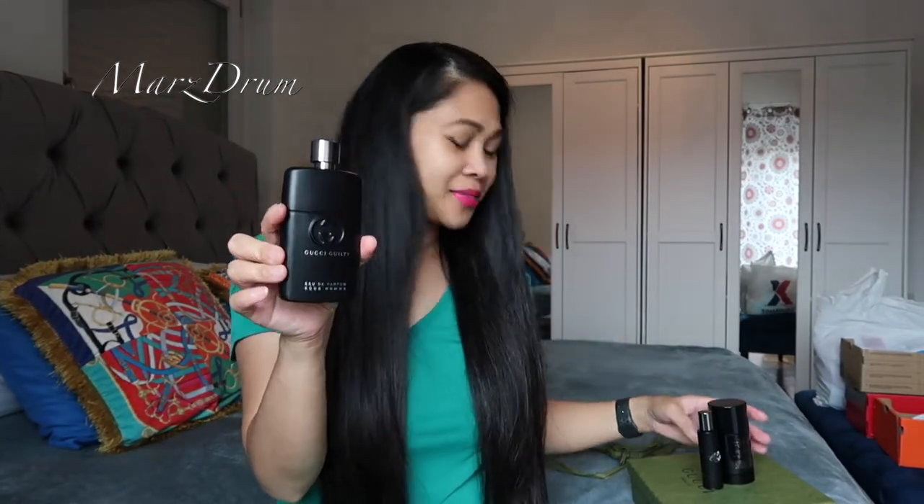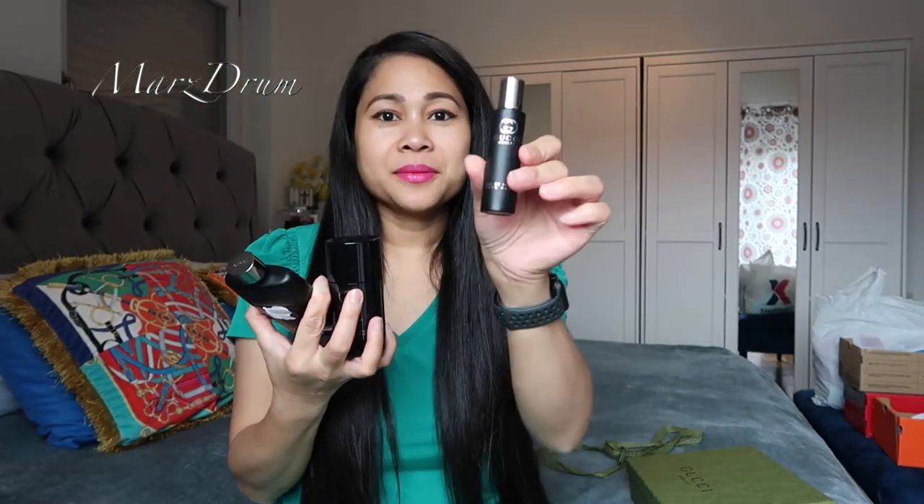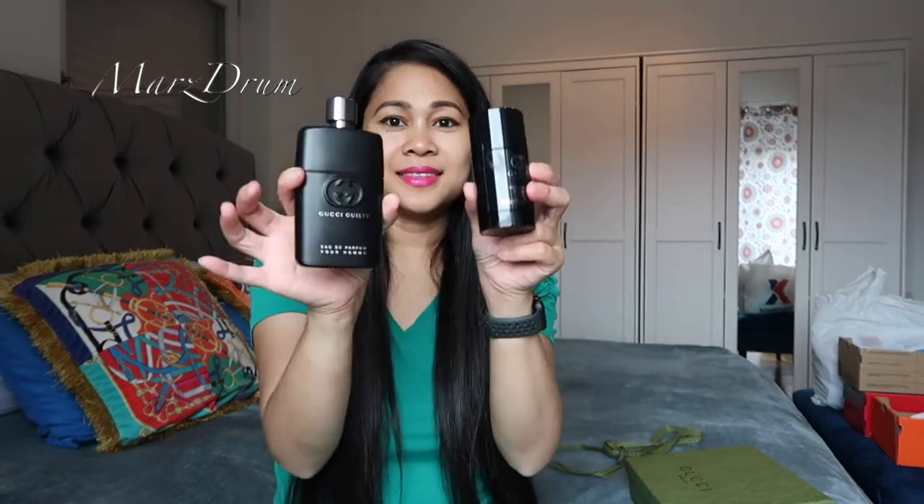Did you guys like it? So this is the perfume, this is the deodorant stick for the underarm, and the last one is the travel spray. There you go, so nice!